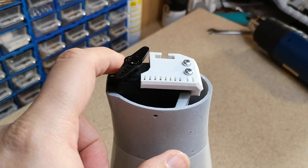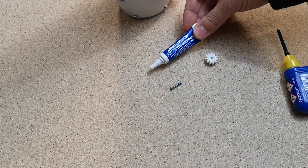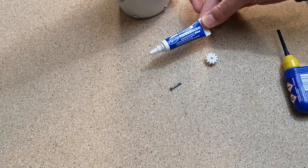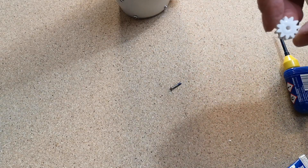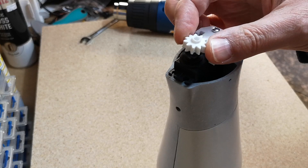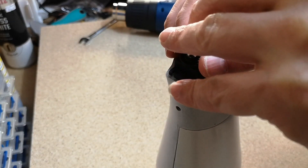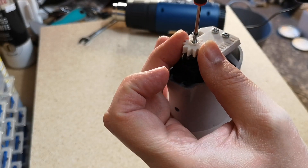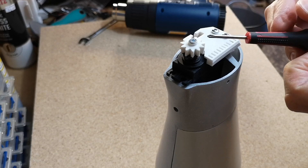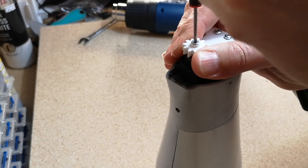Before we install the gear on top of the servo we're going to have to cut this servo horn down. I've put a little bit of thread locker onto that screw — we only need a tiny little bit. This is thread locker blue so we should be able to undo this again. Put a little bit of super glue onto the gear and onto the servo horn, just pop that on there. One thing I forgot to mention is that I did countersink the top of the gear to try and get this screw as low down as possible. Screw that in nice and tight.